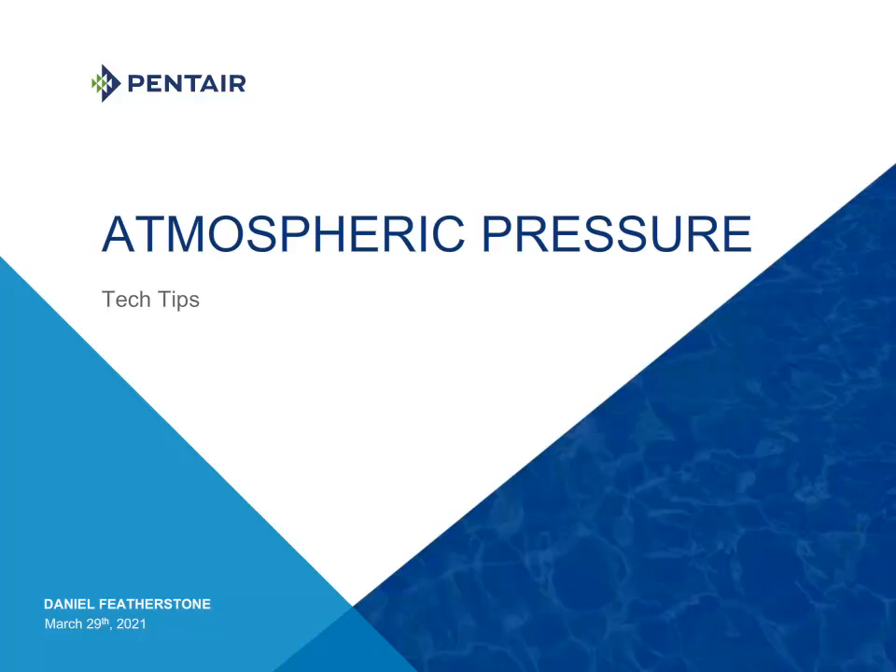Hello there, this is Dan Featherstone here, and welcome to another round of Tech Tips. Today I will be discussing atmospheric pressure. So click anywhere on the screen — you know the routine. Let's click and go on to the next slide and get started.